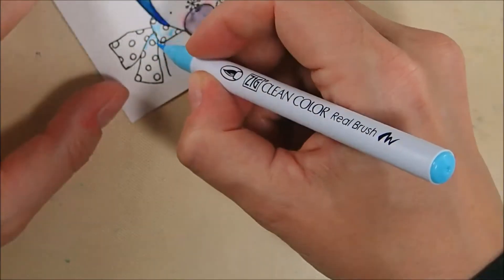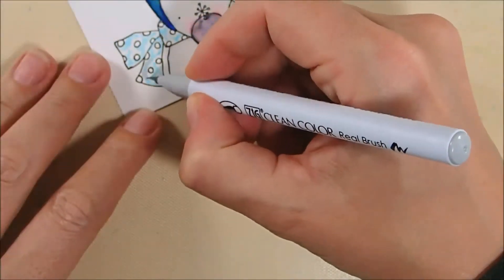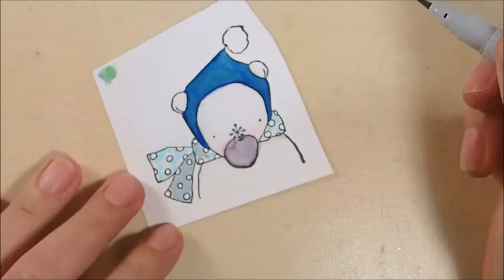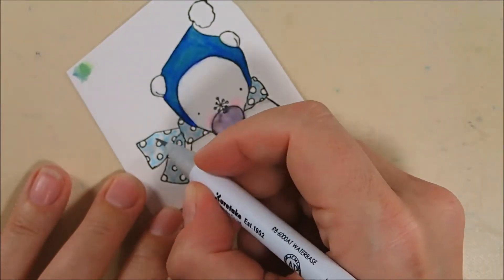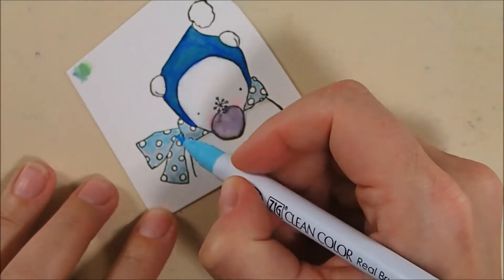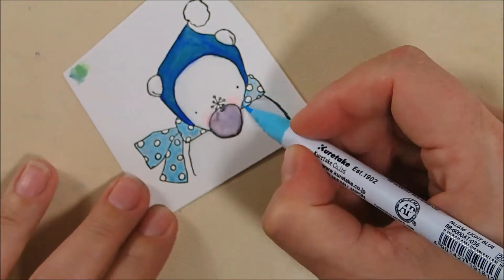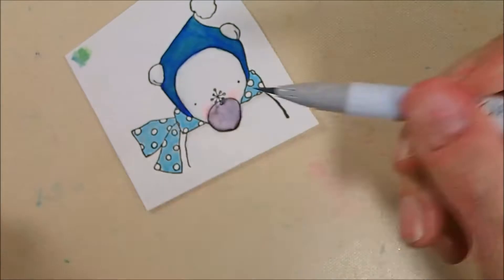I waited for that to dry and instead moved on to the scarf. On the scarf I'm blending two colors also. I've got 36 light blue and then I'm going over that with the 91 light gray because I'm trying to create a blue — like a light gray-blue color. I'm going to color over this all again with the 36 light blue and you can see I'm getting a sort of toned-down, grayed-down version of that light blue, and that's what I was going for.